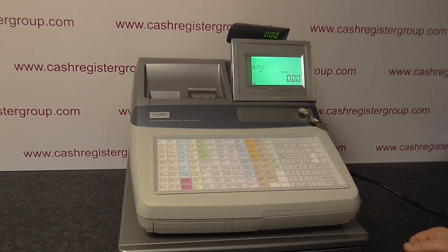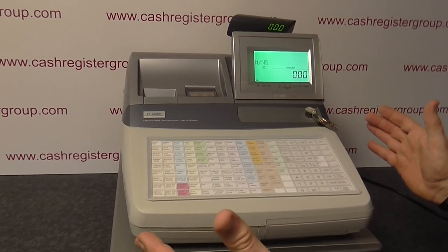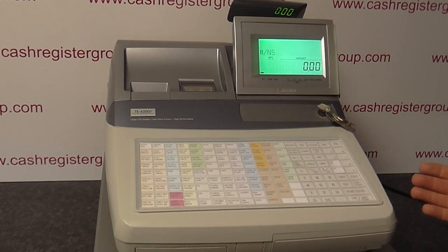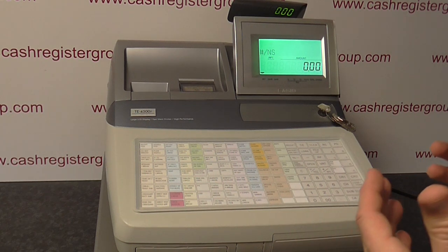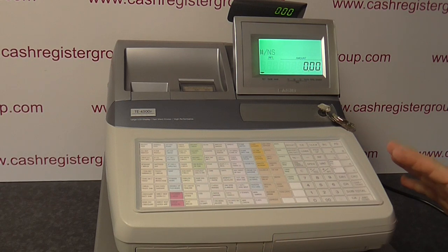The Casio TE 4500. The Casio Roadster is a very big, strong, sturdy machine, ideally aimed at restaurants, bars, clubs — the sort of place where you get lots and lots of customers and you need a sturdy, fast transaction, a no-fuss, quick machine.